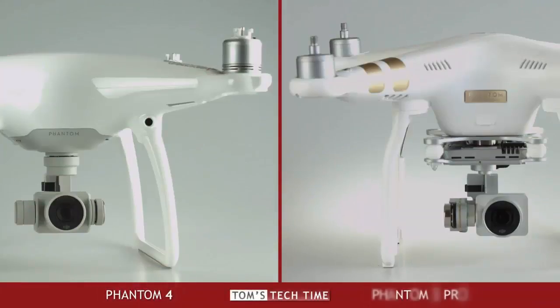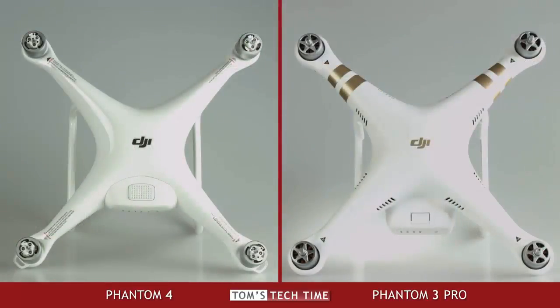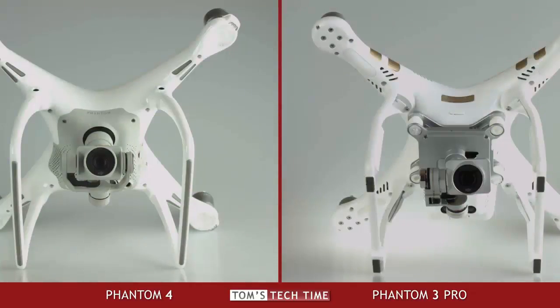Let's get started. The Phantom 3 and Phantom 4 look a little different, even though a clear family resemblance doesn't go without notice. The Phantom 4 has a wide glossy shell, while the Phantom 3 offers the classical dull look with the typical DJI stripes on the arms. Both UAVs are almost the same size and the weight varies by only a few grams — the P3 weighs 1280 grams, while the new P4 weighs 100 grams more, which makes 1380 grams in total.